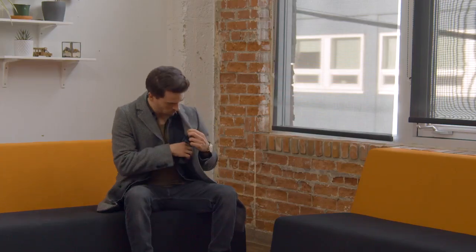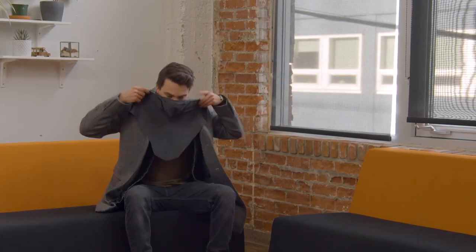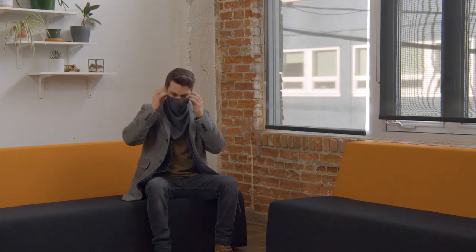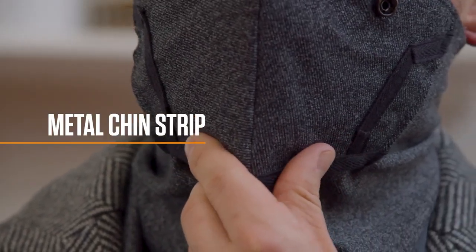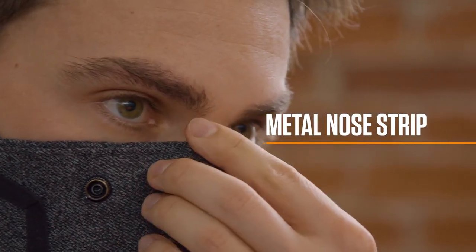Your face is unique, that's why the Commuter offers four points of adjustability to ensure the best fit and comfort for you. Complete with anti-snag velcro at the back that won't catch your jacket or hair, adjustable ear loops that accommodate for ear heights, a metal strip at the chin to adjust for airflow, and a metal strip at the bridge of the nose to create a proper seal.